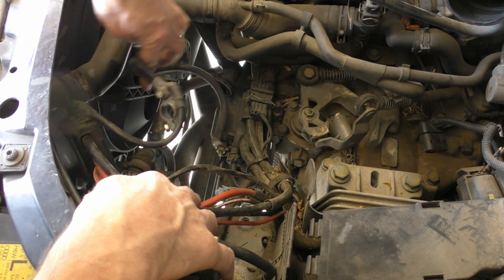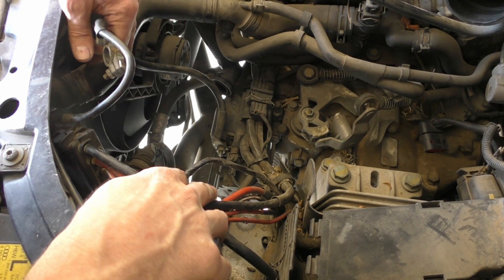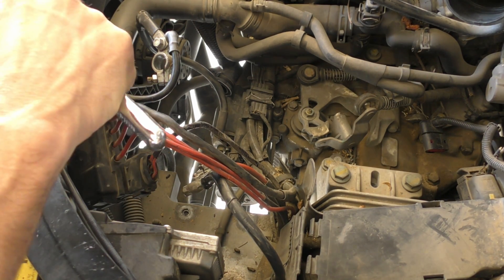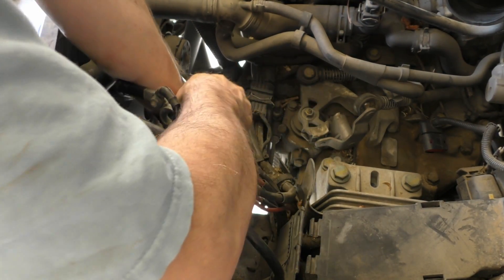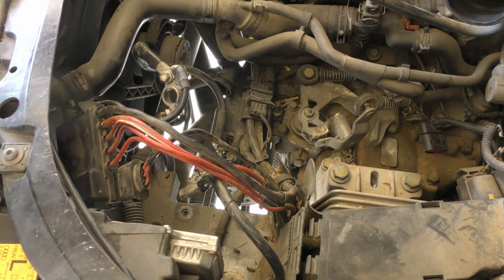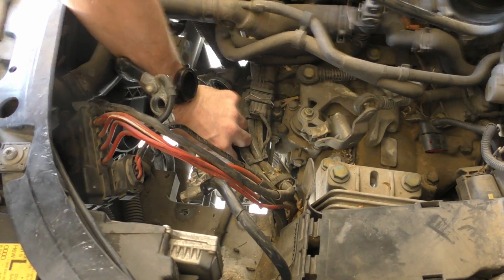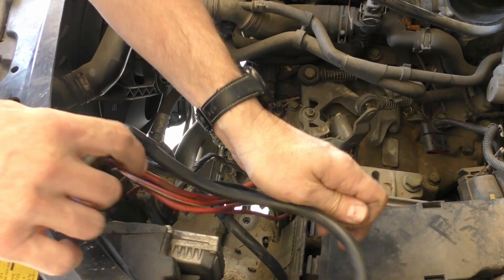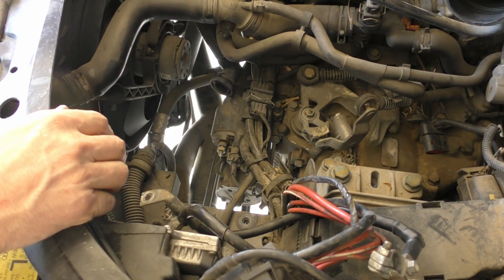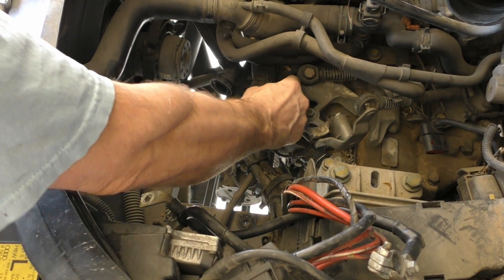The positive battery cable goes straight to the starter, so I'll undo that cable and then this harness will be a little freer. That's a 14mm. This connector comes apart like that — I don't know if I need to take it apart, but I think so.